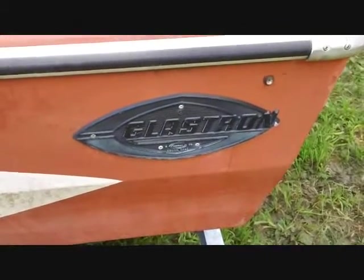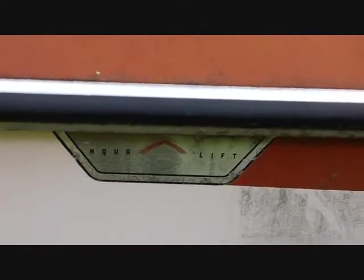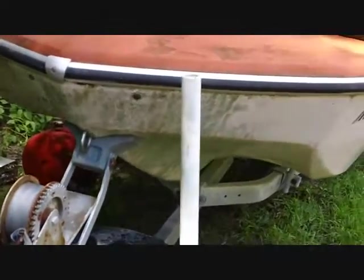What we already knew about this was that it's a Glastron boat, and I thought that the model was an Aqualift, but now I've learned that Aqualift is just the type of hull that this has — this is the Aqualift 2 hull. The reason why I know that is because there's a classic Glastron site and they explain the difference. This is a double V hull, and that's the Aqualift 2.